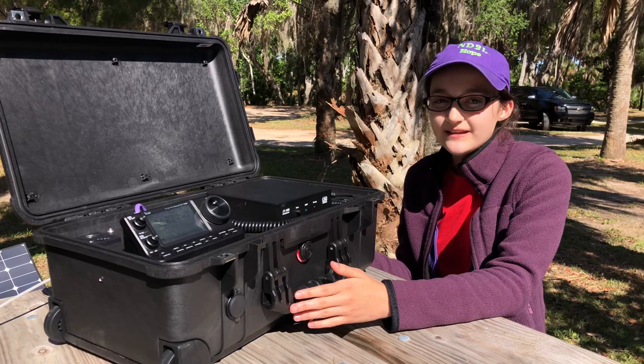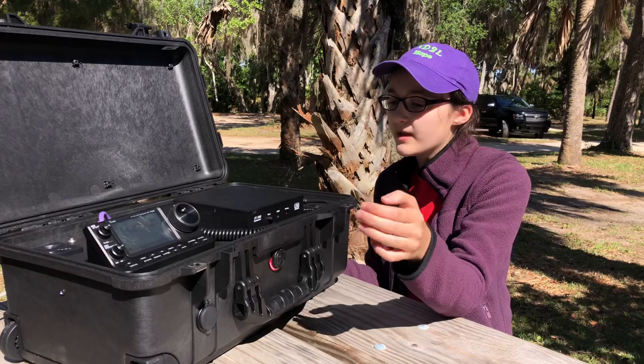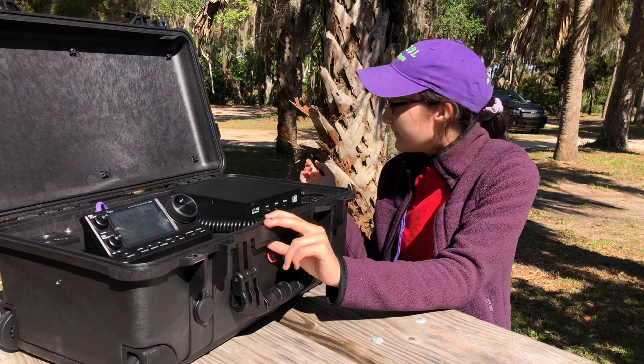We have finally finished our new super awesome Expedition in a Box. It has HF capabilities primarily, and we're going to be using the HF to test it out today, and we're out set up in the field.